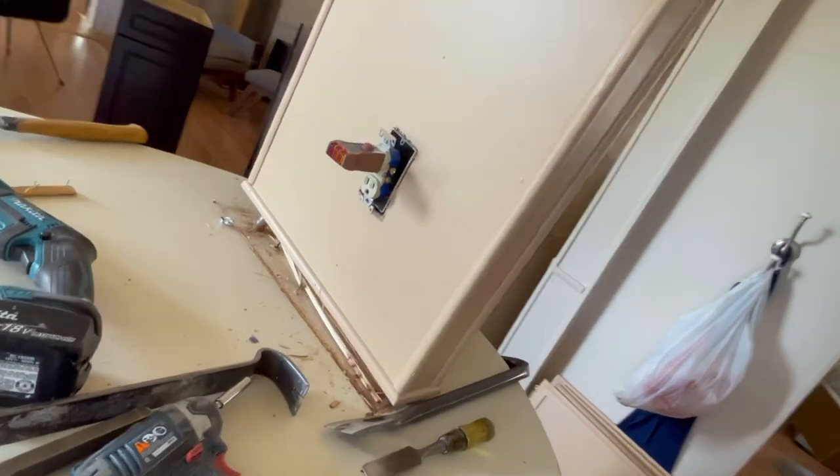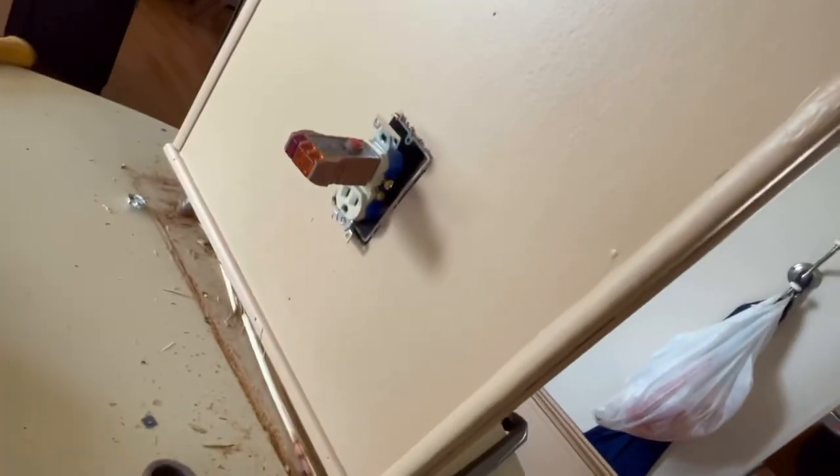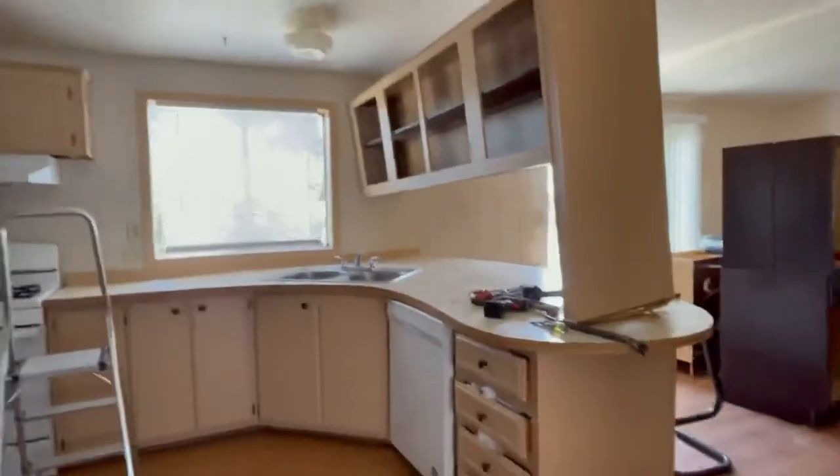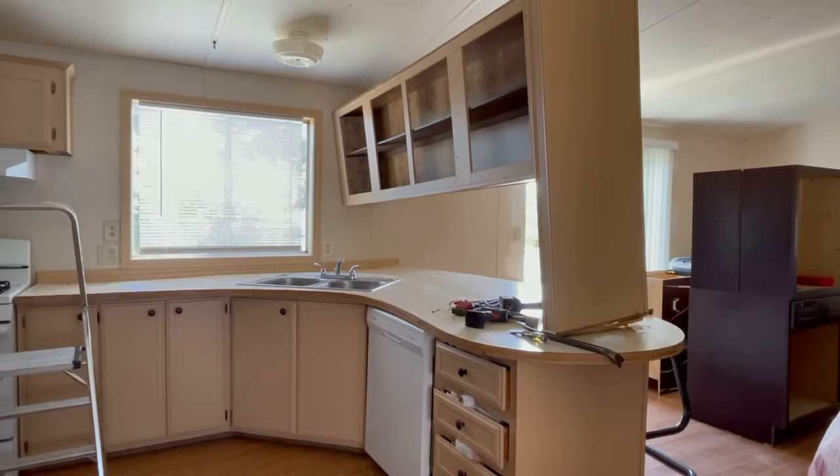Shut the power off. How do you know it's off? You've got a tester on there. Instead of using a tester, you can use anything — an alarm, a radio, a lamp — anything to just check and see if your power's off.